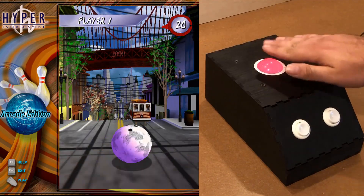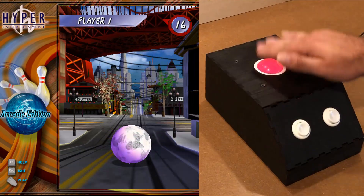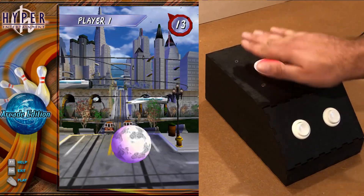You may not be able to tell from this shot, but Hyper Bowl is one of my favorite arcade games of all time. This is the PC version, and I wanted to make a controller that would allow me to play it a little bit more realistically.